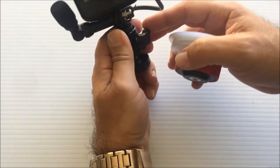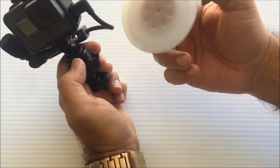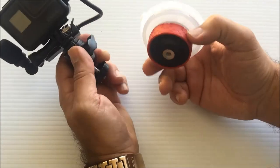Now, the suction cup I use is the Joby. It works pretty good — it doesn't come out. It has never failed me. I've had this for over a year now, so it works pretty good.